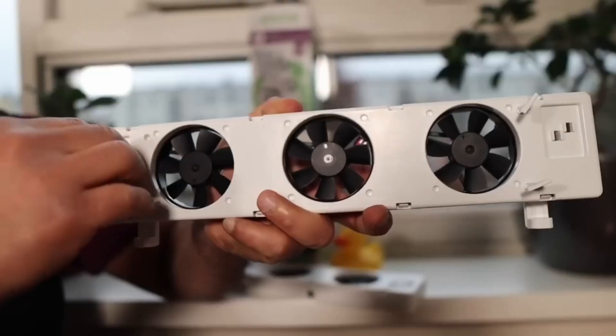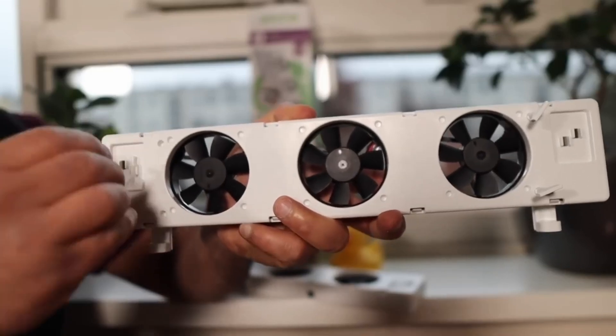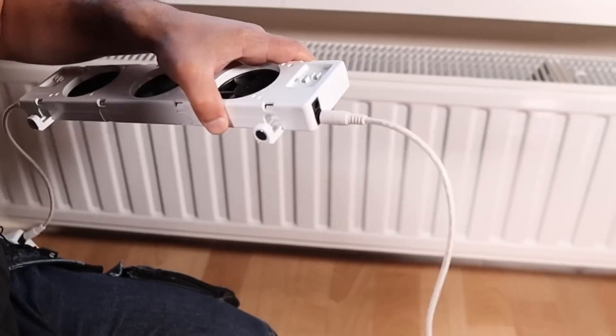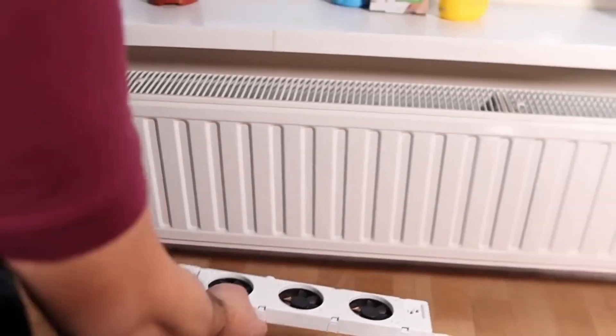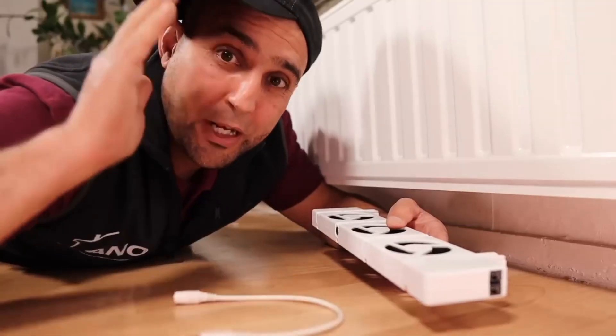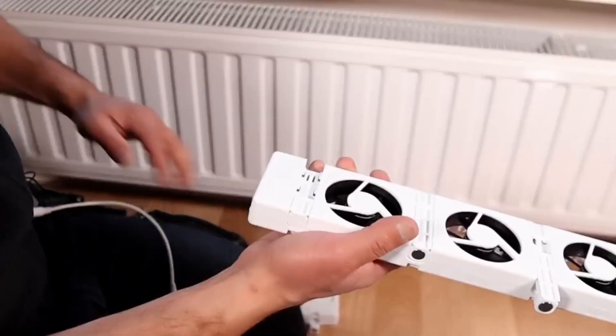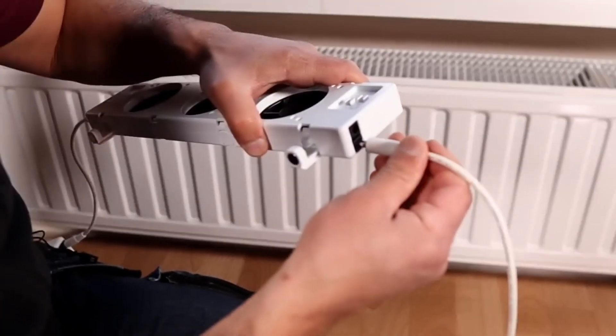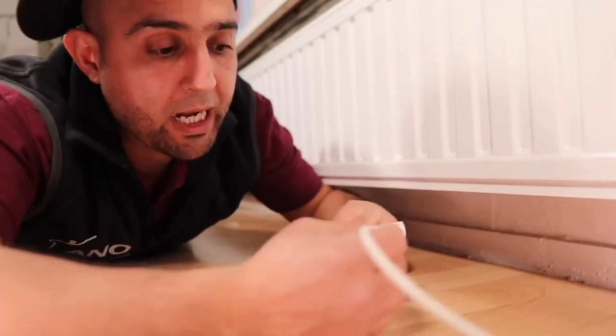Please note that you can't use these fans on very old radiators, also known as see-through radiators or column radiators — you really have to look for another solution for those, for example on the water side. If you have a compact radiator, no problem — you can easily convert these fans with the supplied legs. In the description you'll find more information about Speed Comfort and a link where you can order it. A 30 centimeter cable is supplied as standard, but you can also order longer cables.